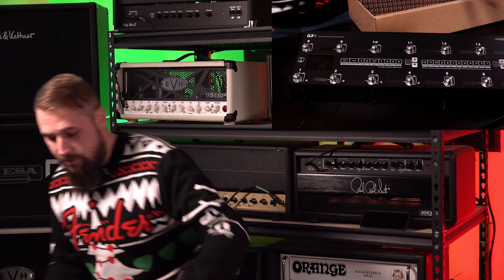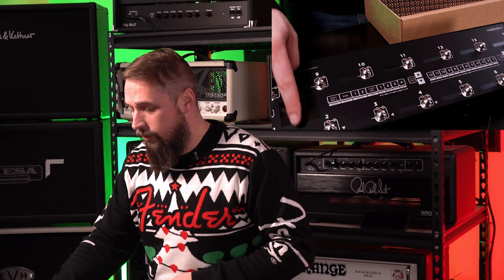You can always tell when somebody really cares about their product by how they package it. This is tissue paper and it was flawless — that took a lot of care and love. So the newest thing, if you've seen these before, are the little digital screens right here. You can name your pedals, the name of your patch — all that stuff can be edited. Before it was just numbered presets.